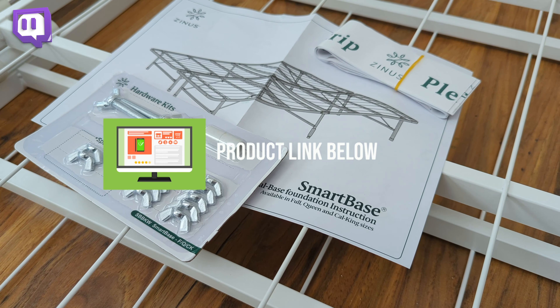The Zynos SmartBase Mattress Foundation is designed to replace unnecessary box springs and instead provide a hard-working heavy steel frame that will fully support your mattress every night. You won't have to worry about scratching your floor either — each leg is crowned with a plastic cap to protect the floor beneath it.